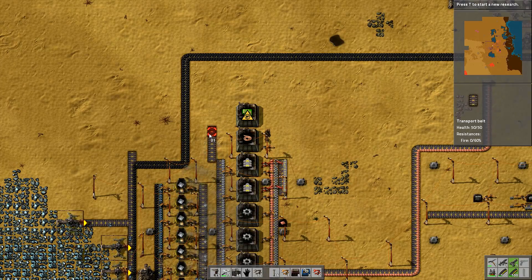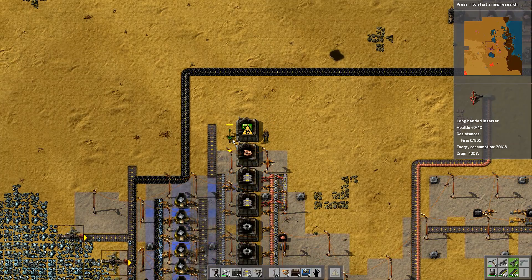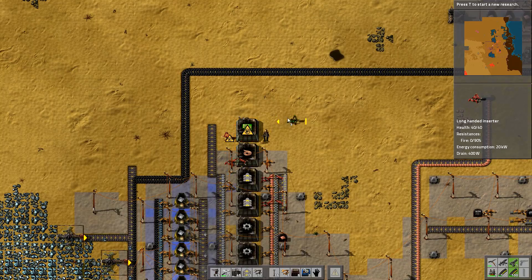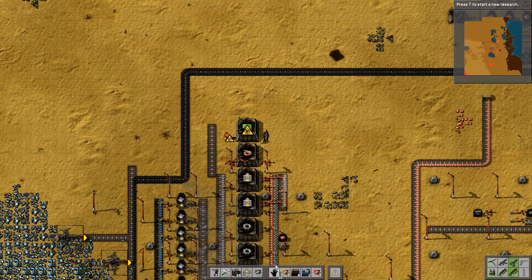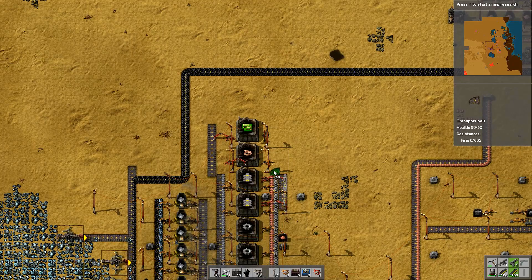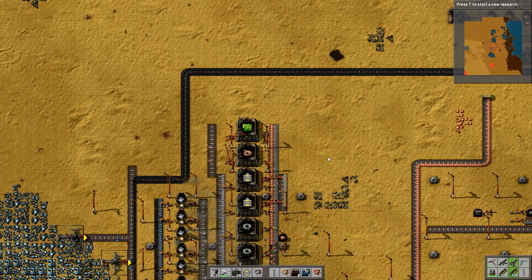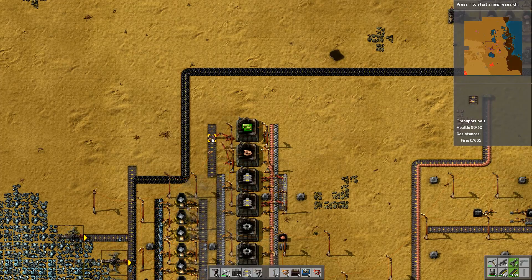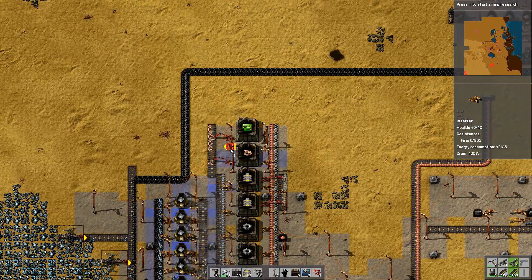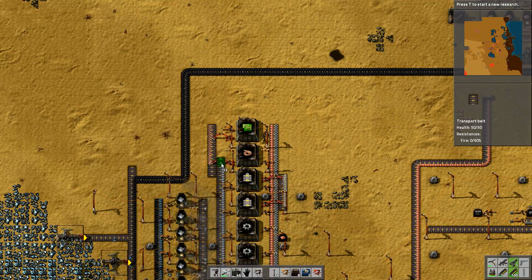I'll put a conveyor belt like this, just four or five wide, so this one will pick up from that belt and this one will put down onto the belt. Let me extend the electricity supply up. I want to run the conveyor belt up — one, two, three, four, five, six — there we go. That's going to put the copper cable out onto this side, then the copper cable goes up and feeds into here. I also need the iron plate, so I've got to bring up a second inserter.